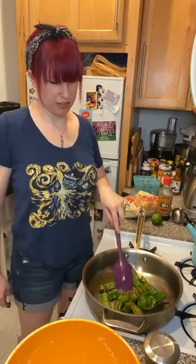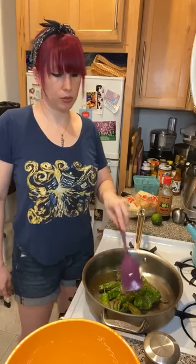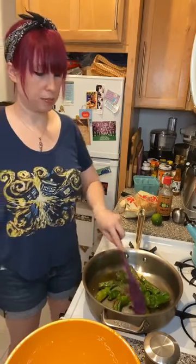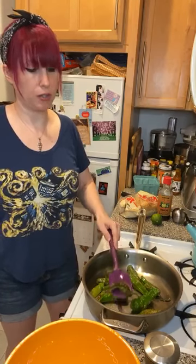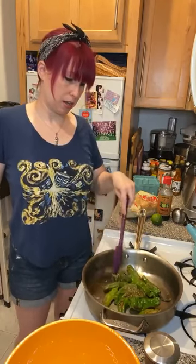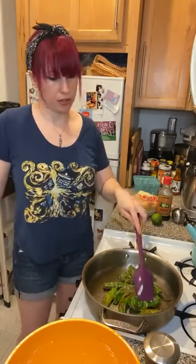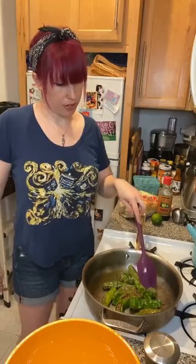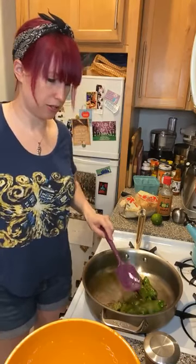Shishito peppers are very trendy right now, so you might be able to find them fairly easily. I've seen them in Whole Foods, and if your supermarket likes to bring in trendy items, you might see a bag in the produce section. Your best bet though is actually a farmer's market. I got these from my CSA — I subscribe to Local Roots — and they had these as an add-on, so I bought like three containers because I was very excited about them.